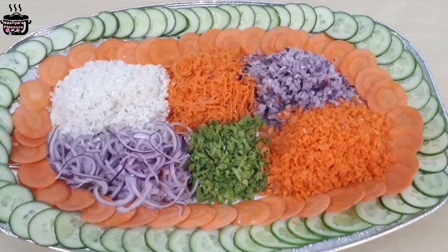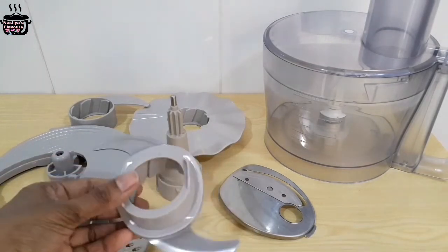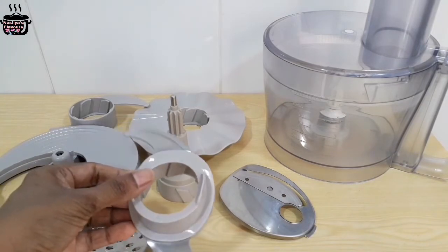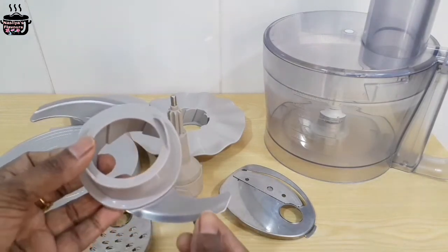This is not a food processor. There is a jar and a little bit of blades. We will use the knife to chop it. We will cook it with the knife.